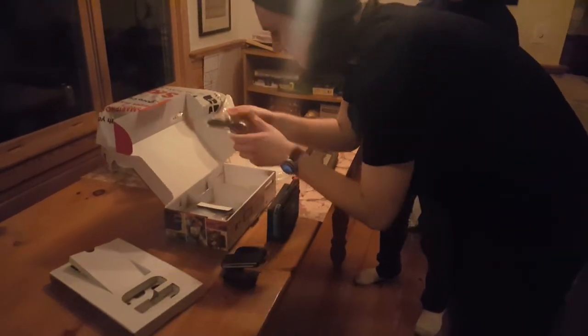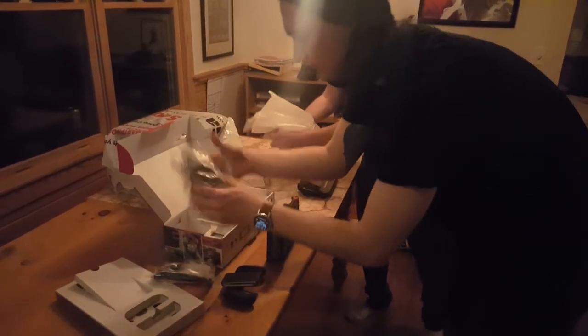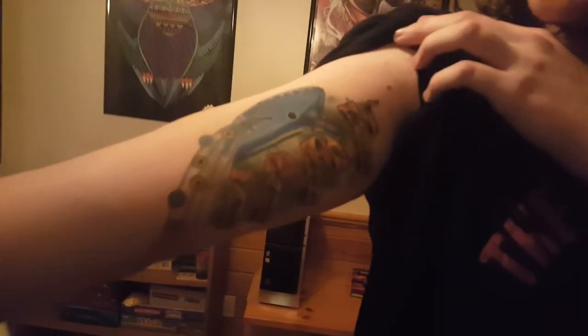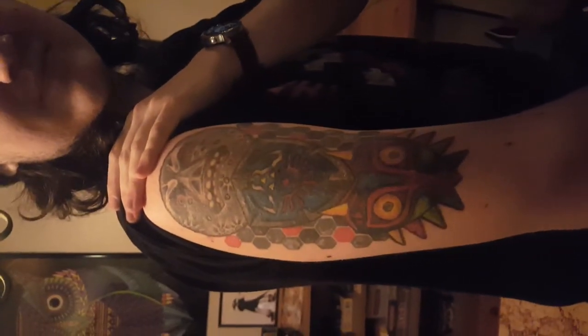And of course it gives you power and HDMI cables. Now for the coup de grâce — we have — oh wait, let me see the tattoo first. Ocarina tattoo? Oh my god, it's so insane.